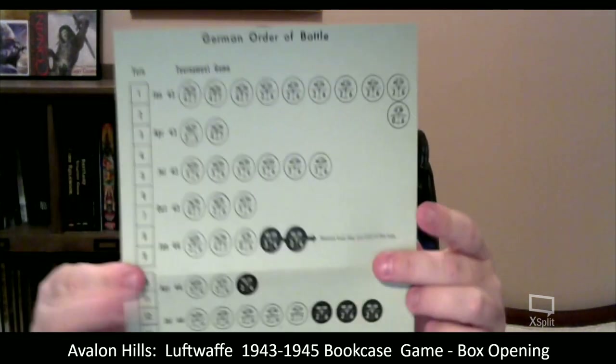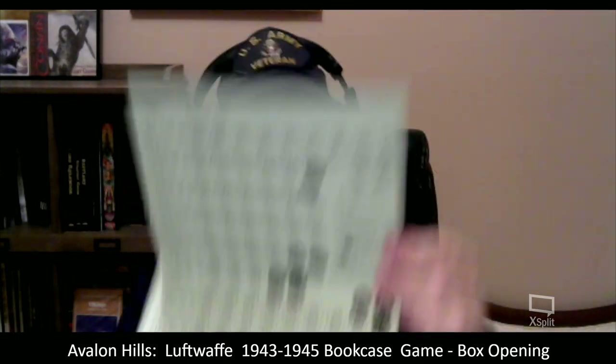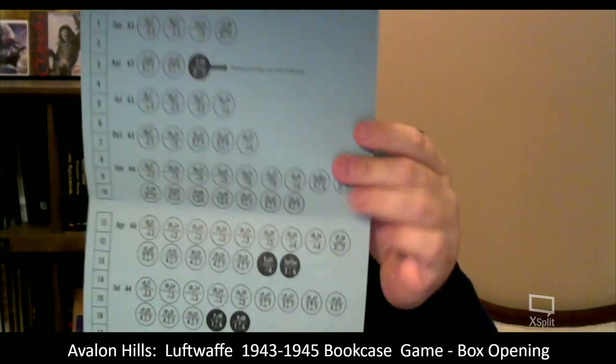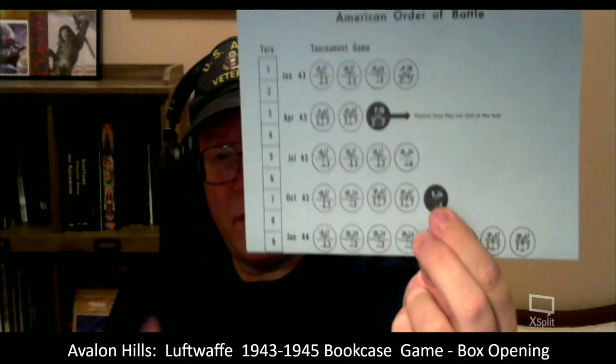Here's the German order of battle, and here's the American order of battle. We have B-17s, P-47s, and some more. It shows the turn, the month, and the year as you're going through — so the orders of battle.